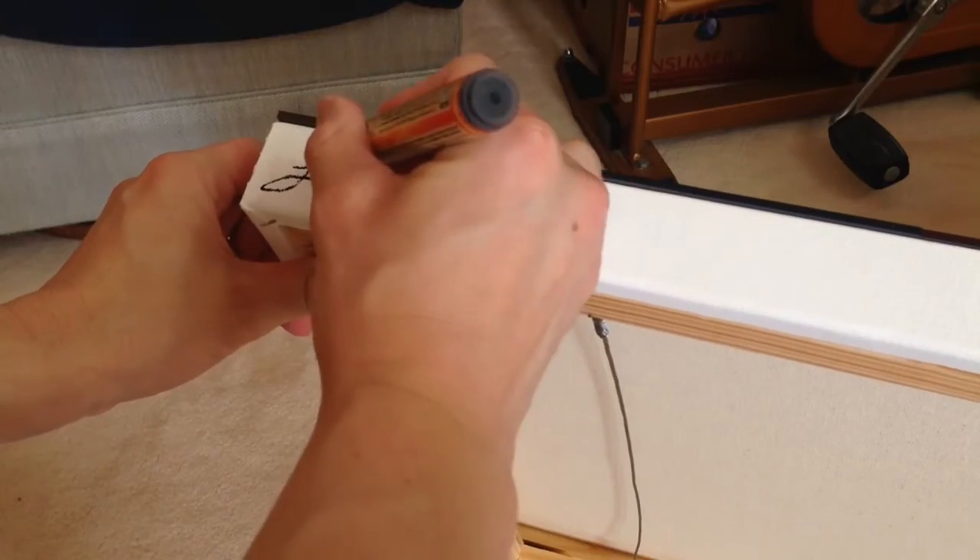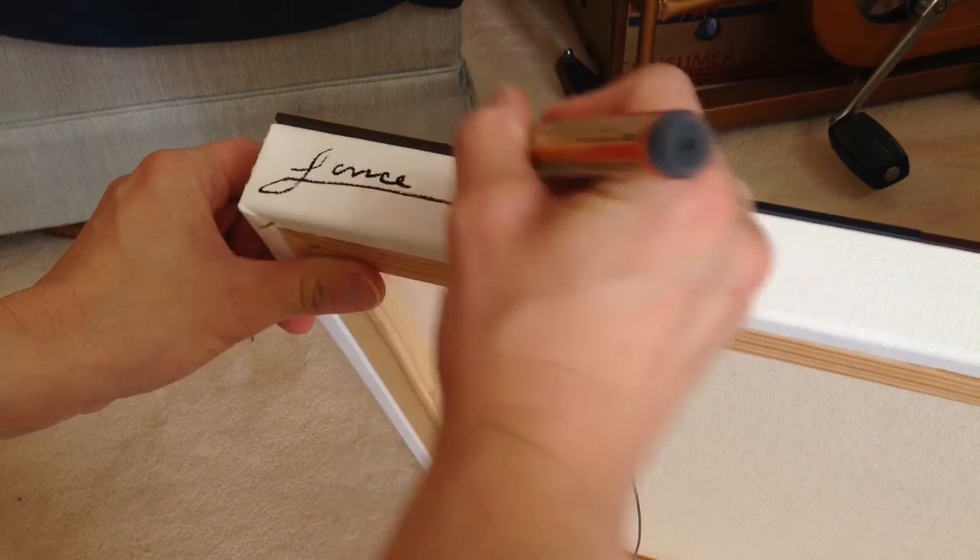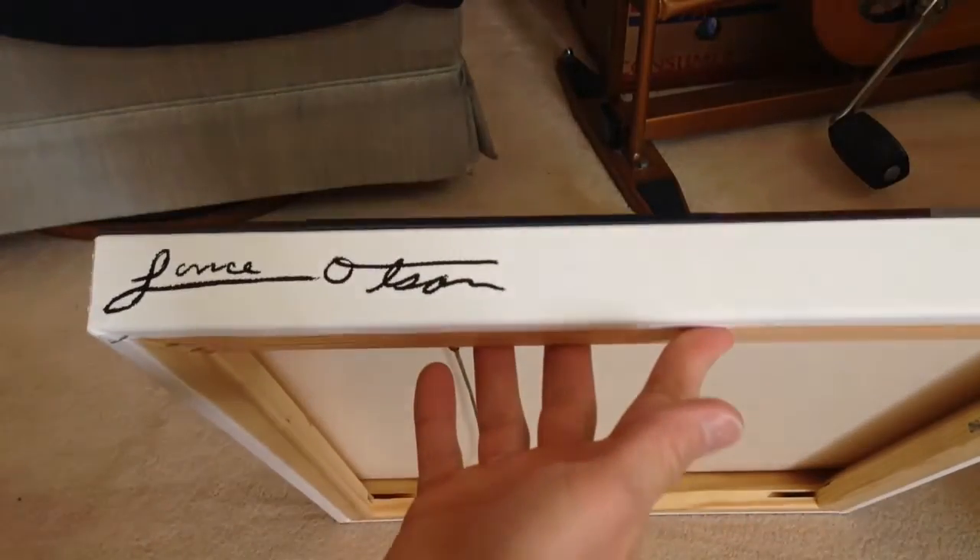Once you have it wired, you're ready to sign it. And your piece is done.